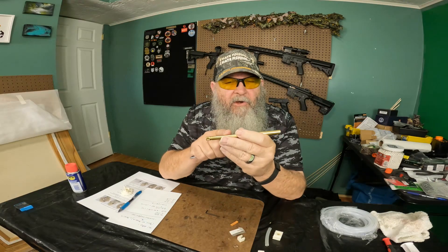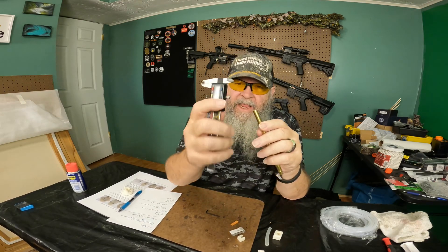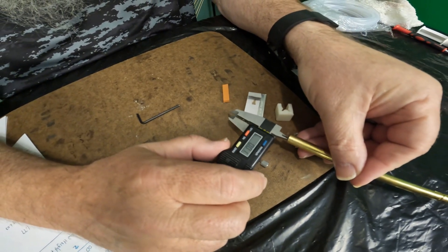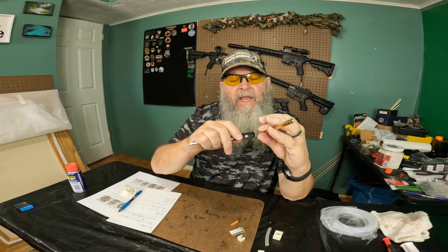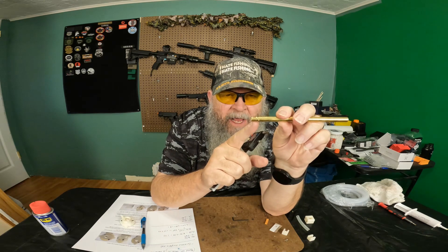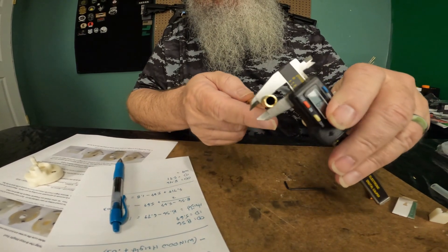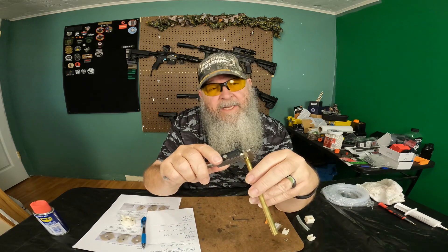To measure the barrel inside diameter, don't do it on the side of the window — do it on the other side. This micrometer has outside jaws and inside jaws; you want to use the inside jaws, just place them inside the barrel and open it up. The measurement I got is 5.91. Now the window height is a little more complicated — you measure from the bottom of the barrel to the bottom of the window, and I got 6.81.